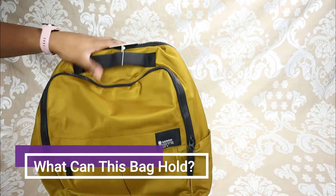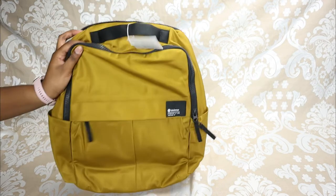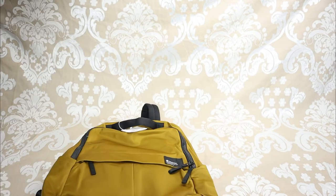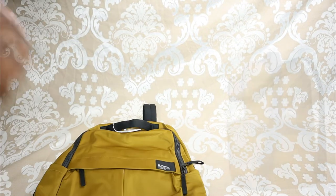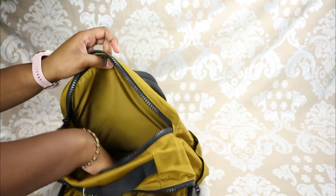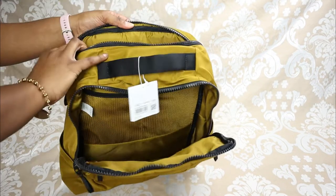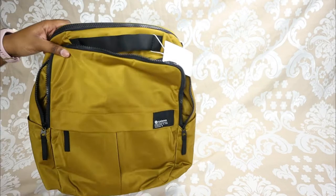Now I'm going to show you what this bag can hold — I'll fill it as if I were going to school. Starting off, I'm putting my laptop in the padded laptop sleeve, which holds up to a 16-inch laptop. I'm sliding in my 13.5-inch Surface Laptop 3 and zipping it shut.